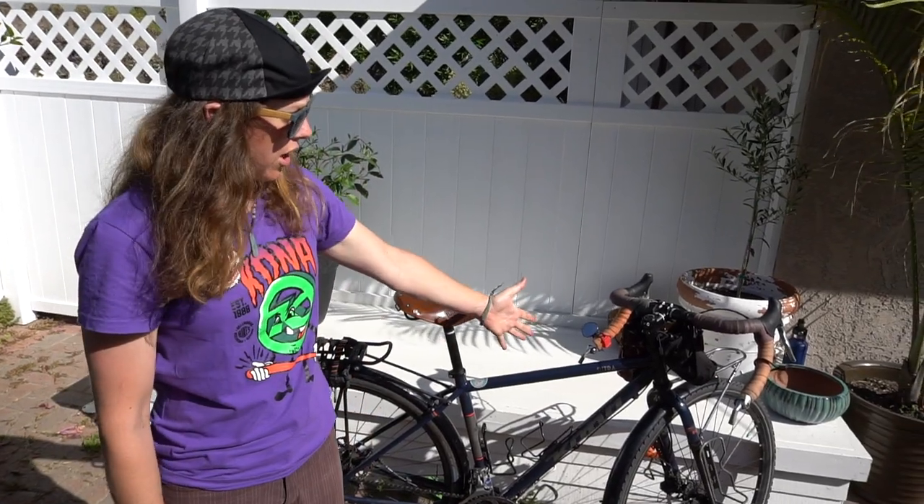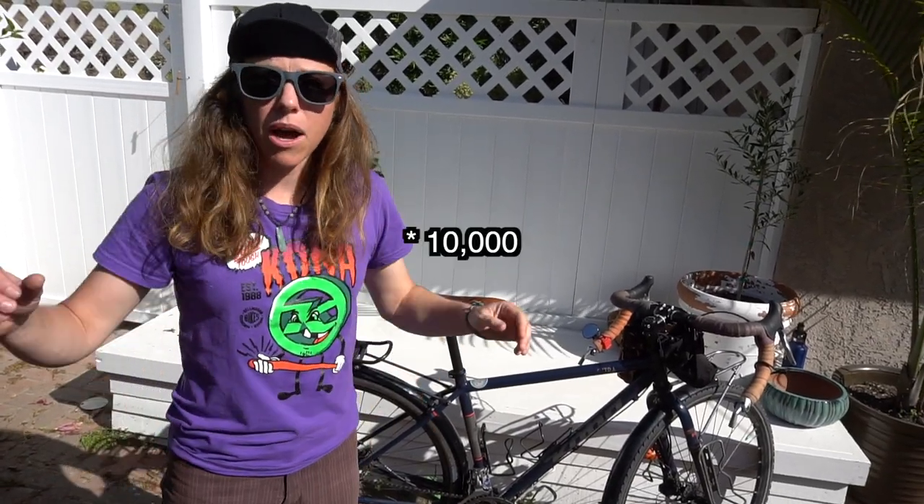This is my Kona Sutra bicycle, 2018 thru-axle model. It is a size 46, which is the smallest size you can get. Konas do tend to run a little bit big. Just for reference, I'm about 5 feet 4 inches and I am quite short-waisted, so I needed that short reach. This bike has gone probably about 9,000 miles. I don't use a bike computer, although I'm thinking about that in the future. I did calculate all the mileage we went on our year and a half long trip — there's a link over here.